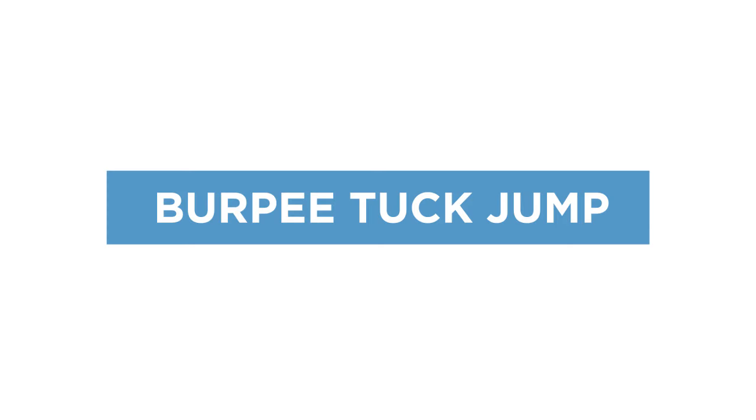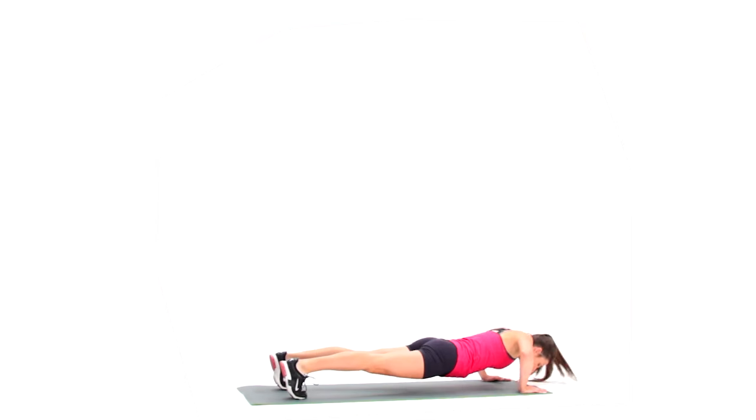A burpee tuck jump is a total body conditioning exercise that improves cardiovascular and muscular endurance.